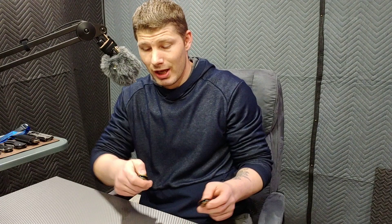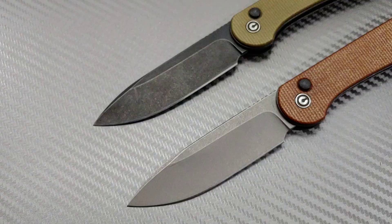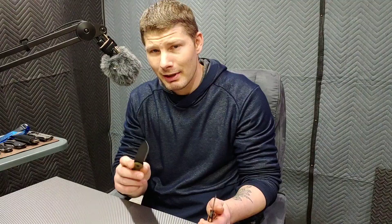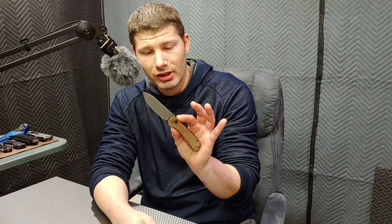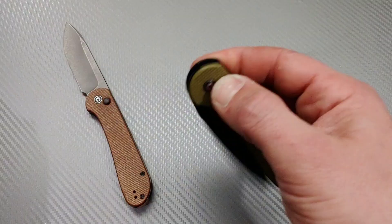Next knife. Now these knives haven't dropped yet, but they will be dropping in just a few days — the button lock Elementum, the large version of the Elementum. Why am I talking about these? I just did a review on this. Well, I want to talk about the differences between these two since I have two of them. Are there any differences? When you get one, you base everything off of that one. When you get another, are there any differences? And yes, I did actually find a couple of differences.